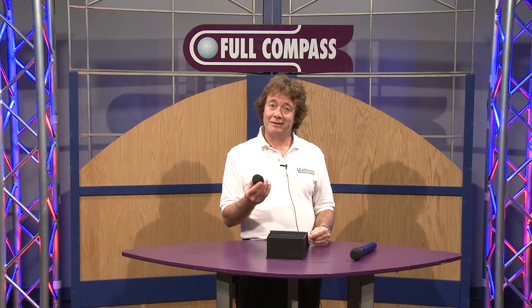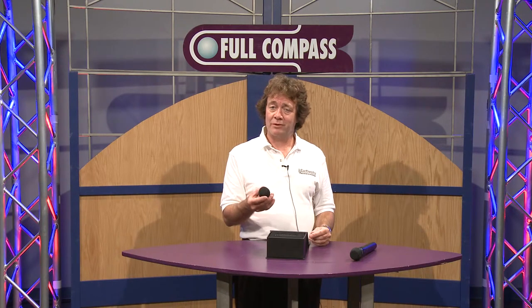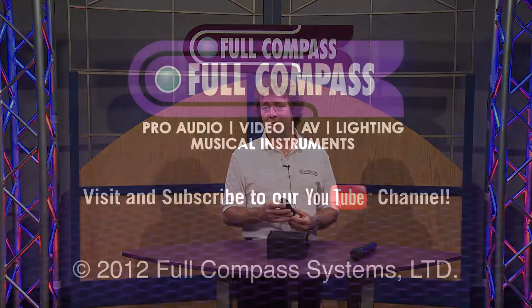And our pattern is another thing that we're very known for — nearly textbook perfect. So if you'd like to know more about this, please go to fullcompass.com or talk to the very knowledgeable sales reps at Full Compass.